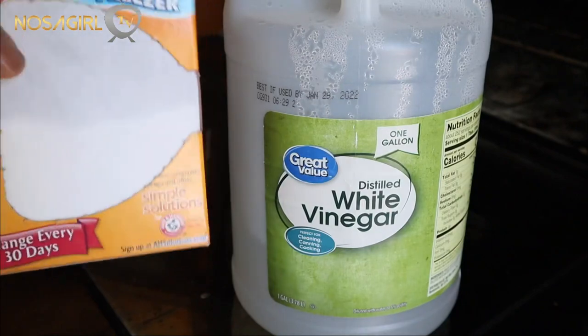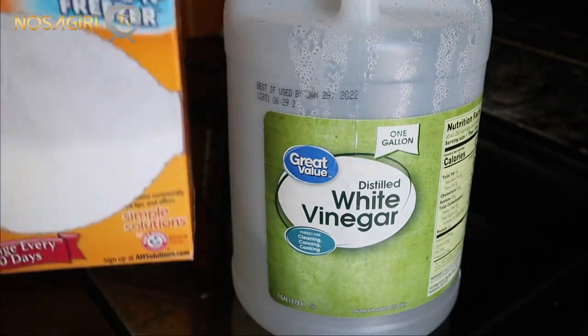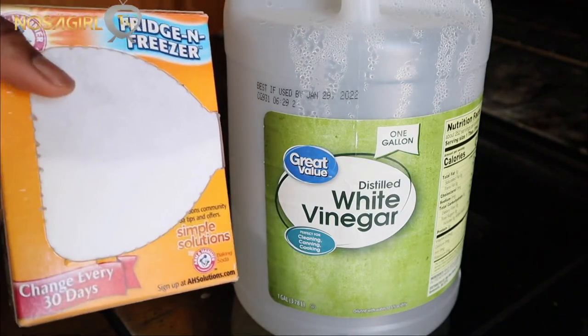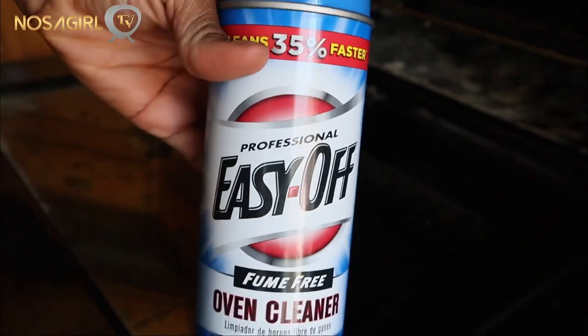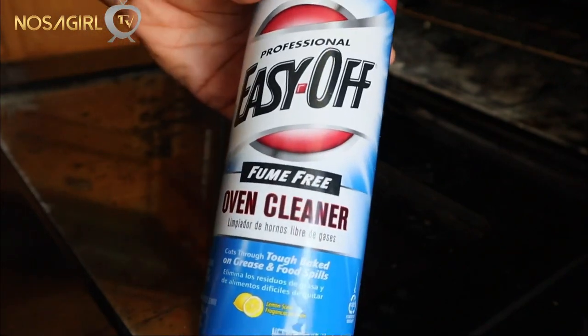I have tried using baking soda and white vinegar to clean my oven when it gets this dirty, but I can tell you guys it doesn't do that much — these products do not do much of a job. So I will not be using those today. Instead, I'll be using some Easy Off oven cleaner.